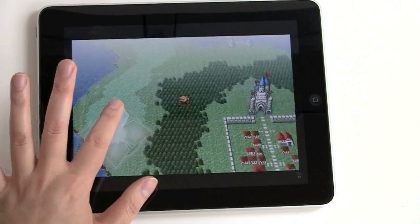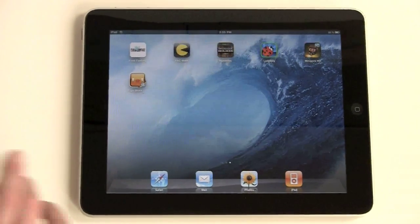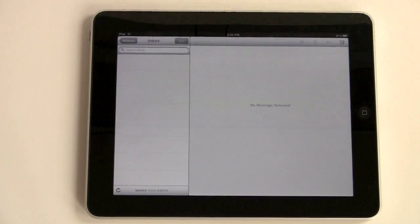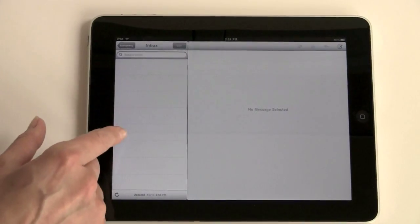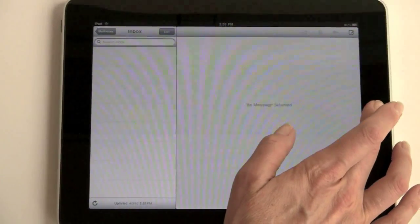We're going to take a look at two more things: email and Safari. The email interface is kind of a large, stretched-out version of what you get on the iPhone. Here's your inbox — messages are listed on one side, and if you tap on a message it shows up in the large screen on the other side. Pretty easy to use.